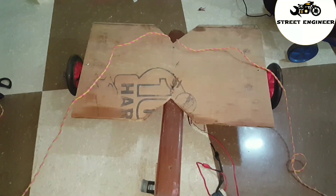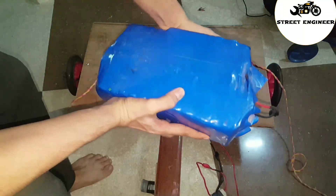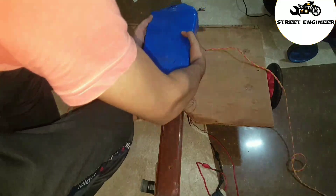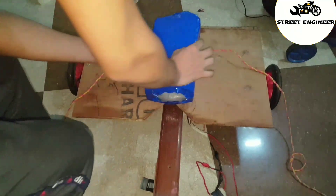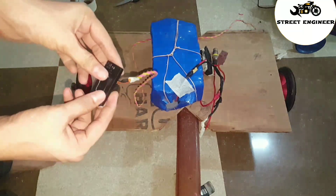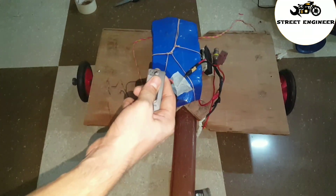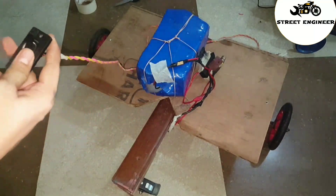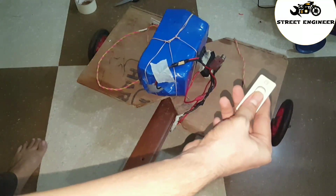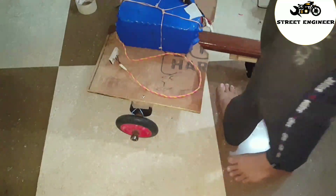I am using a 48V battery temporarily because my 24V battery pack is getting charged, and 48V is not required for this motor. So I used a converter to convert 48V to 24V. I have installed switches for both sides. When I turn on the left switch, the hoverboard turns right. When I turn on only the right switch, it turns left. When I turn on both switches, it moves forward.